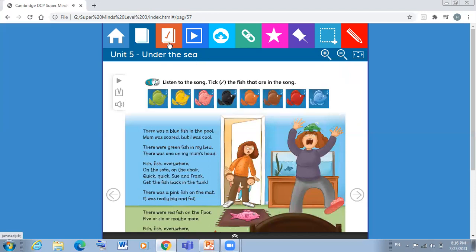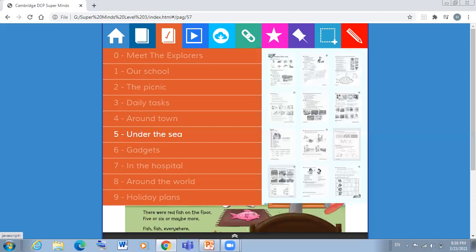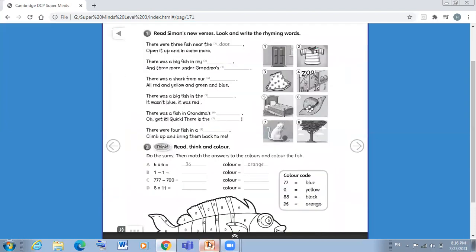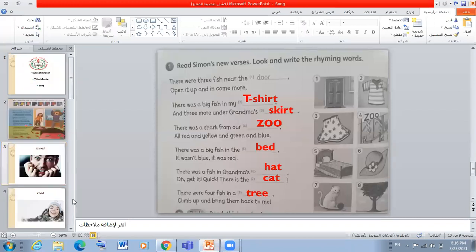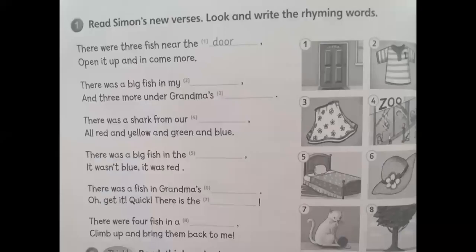Okay, now I want you to open your workbook page 60. We are going to do this page now. Are you ready? Let's start. Question number one: read Simon's new verses, look and write the rhyming words. As you can see, we have our song but Simon has written new verses.